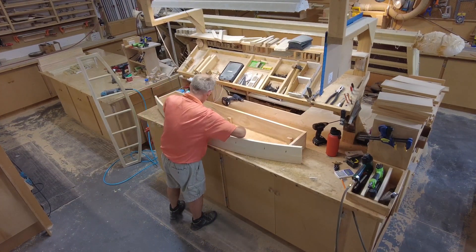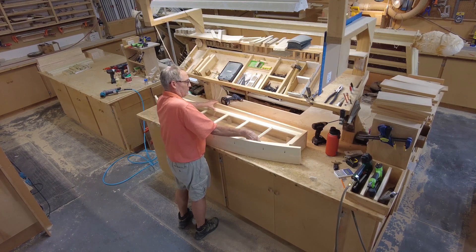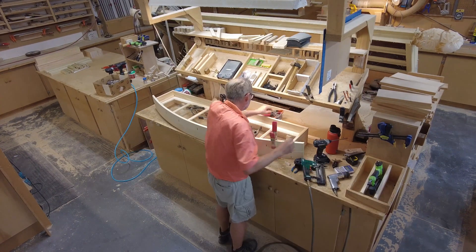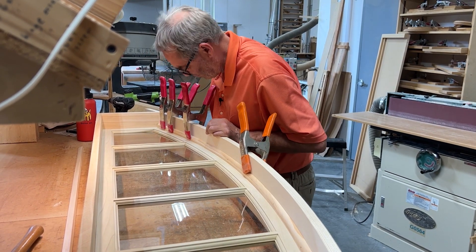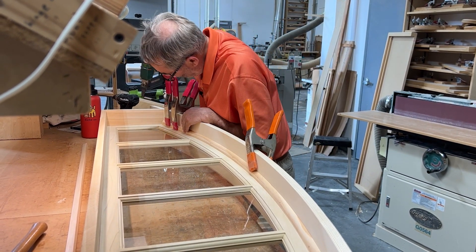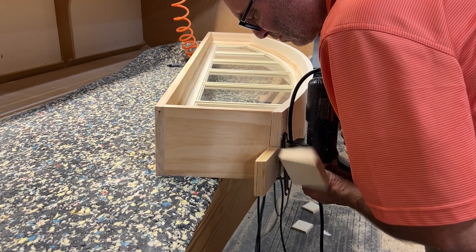After trimming the jamb width down to size, Clay moved it to the assembly table. He's going to fit the curved jamb to the rectangular portion of the jamb while the sash is held in place by some spacer blocks. Once he's satisfied that the fit is good, he nails and screws the jamb together. Next, Clay fabricates and installs stop to hold the sash in place in the middle of the jamb. This requires some complex miter cuts and a bit of elbow grease to be sure everything fits just right. After the sash is secured on both sides by stop, Clay takes the transom unit to the sanding table, cuts off the excess curved jamb material with a jigsaw, and then finish sands the whole unit so it is ready for paint.